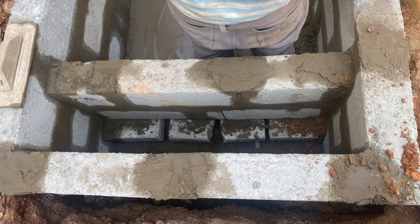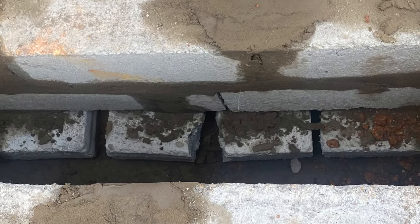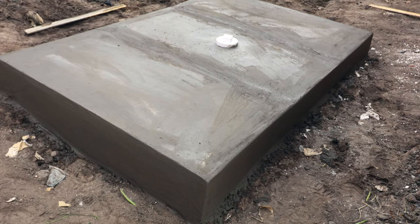We are creating a typical soak away inside the biodigester insert, and of course, an overflow pipe that will be laid all the way to the outside of the building for drainage and a possible connection in the near future.